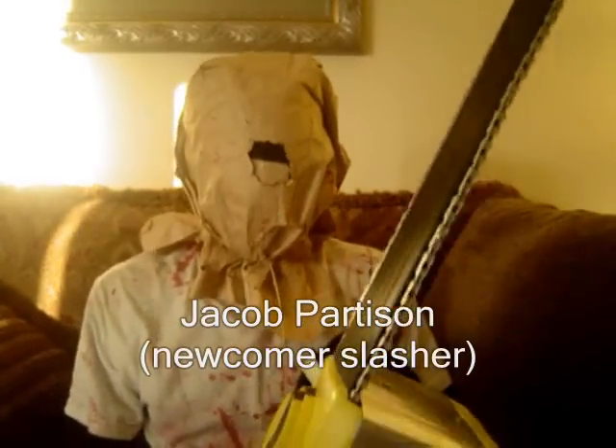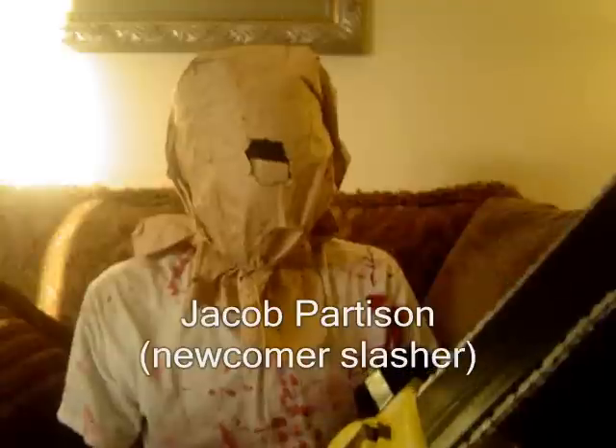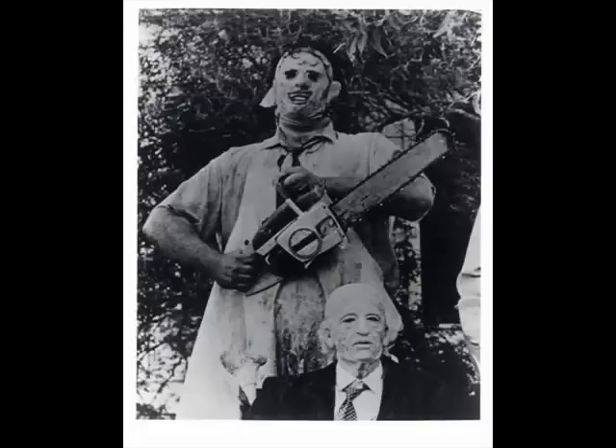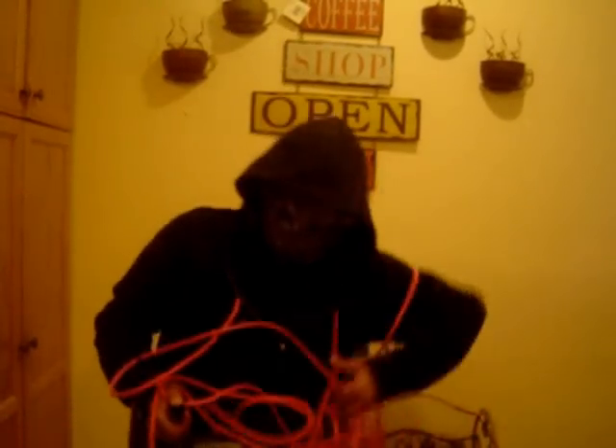Thanks to the Chainsawinator 3000, my body count percentage has gone up 12.5%. Beware of Chainsawinator 3000 impersonators! Don't let the stupid teenagers get away! Buy the Chainsawinator 3000 today! Bye!